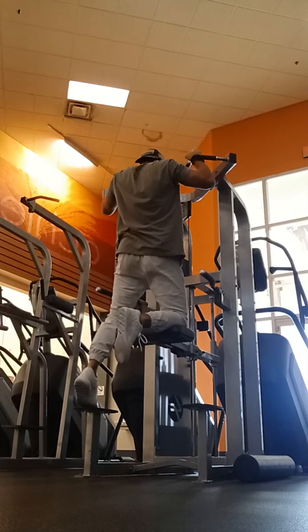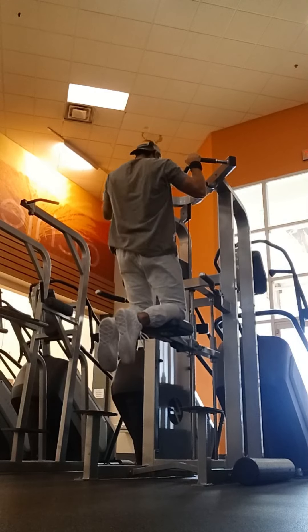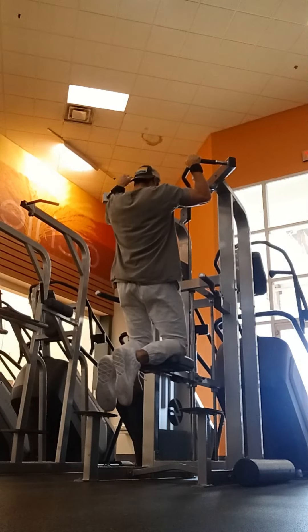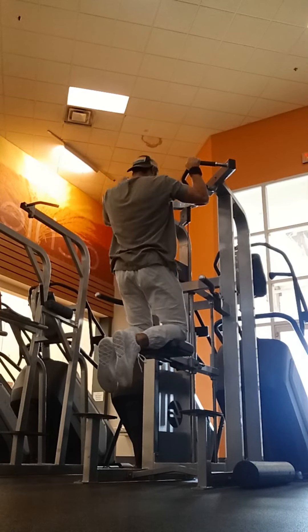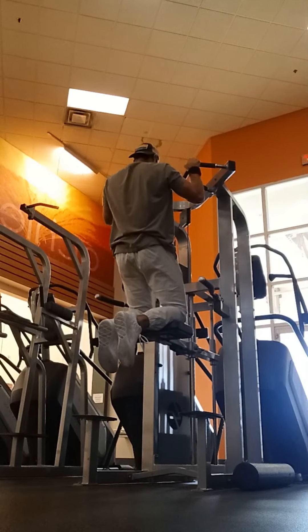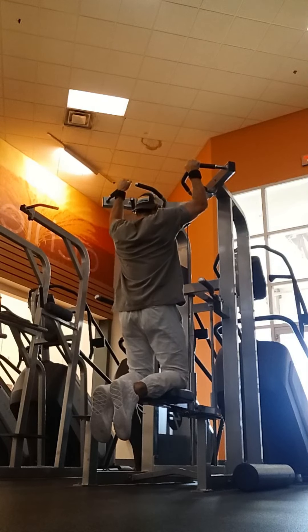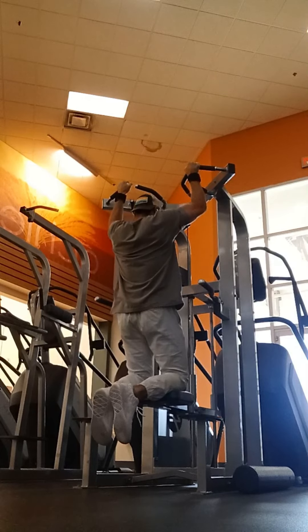All right y'all, this is my back exercise for today — make sure y'all give this one a try. I started off with the assisted pull-ups. I like to do around three warm-up sets to get the blood in the lats and everything, and then I'll do two top sets which are going to be your working sets. You're going to want to go all out on those working sets — don't leave nothing in the tank, guys.